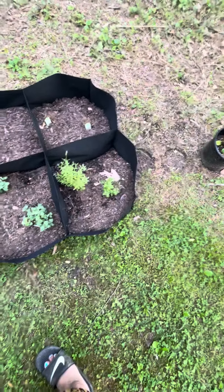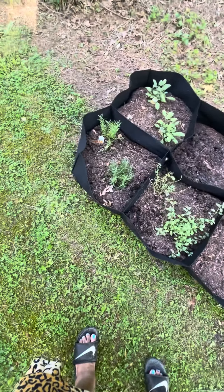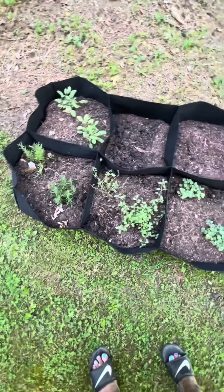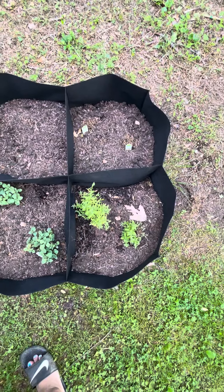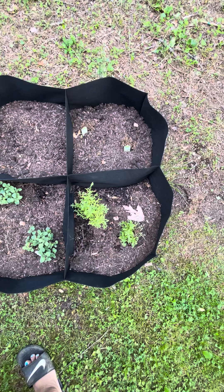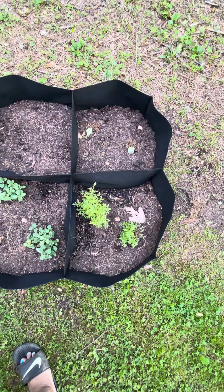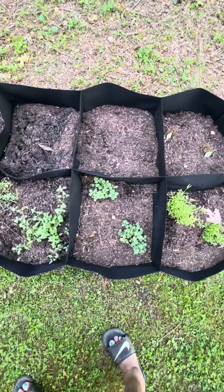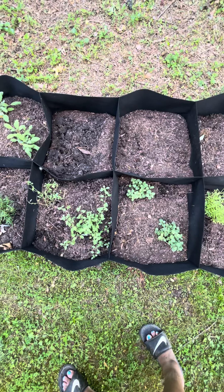We've got different types of thyme, oregano, this is rosemary, and that's sage. This is English thyme. I'm accepting the fact that they are not going to come back, so I'll head out and get more. I'm probably going to plant something here — somebody suggested cilantro.